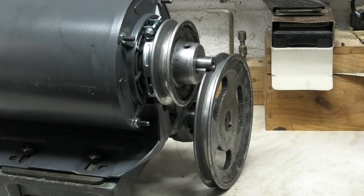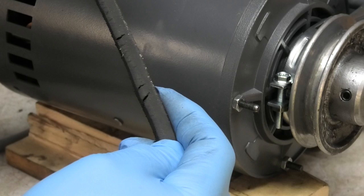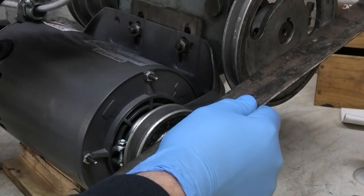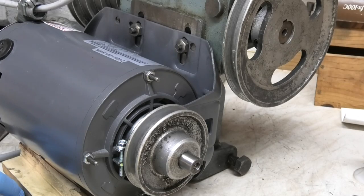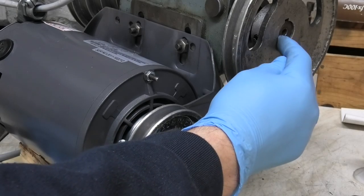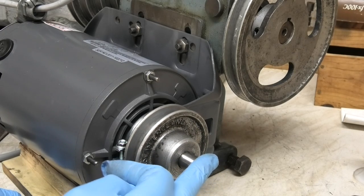Now I have to put the belt on and tension it. When I took this belt off the motor side, you can see it started to crack, so I've ordered another belt. I've used a straight edge across the front of the pulleys to make sure they're in line with each other. The only concern I have is that I've had to move this pulley right to the edge, and this pulley is just in a little bit, to get them in line.